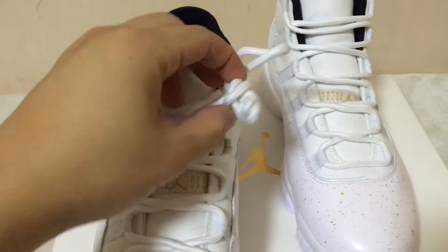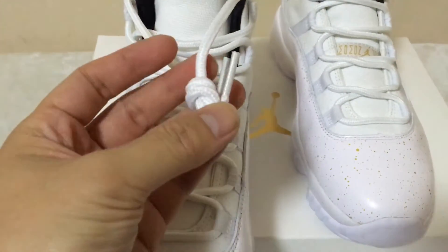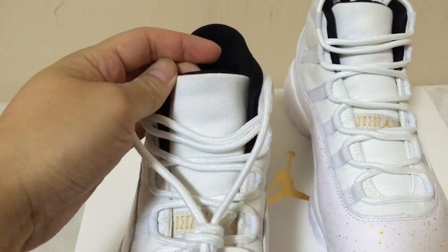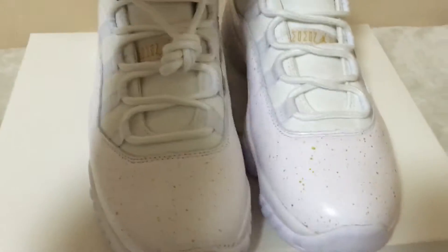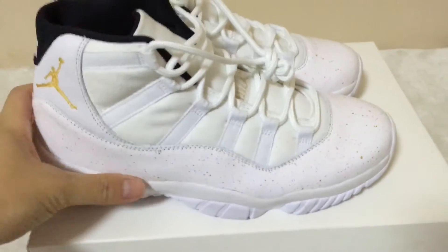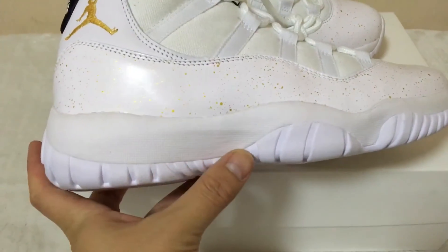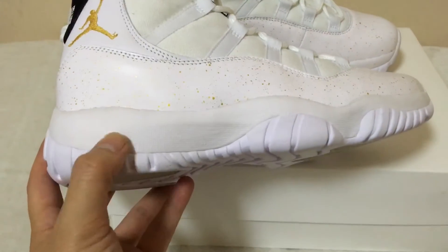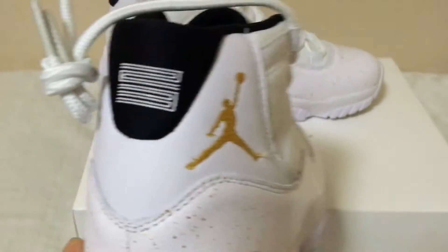Let me show you the lace tip now. White plastic lace tips. The shoe tongue is straight. Third-eye spacing is good. Check the side of the shoes — it's white also. And then this white midsole too, with Jordan brand stitching.